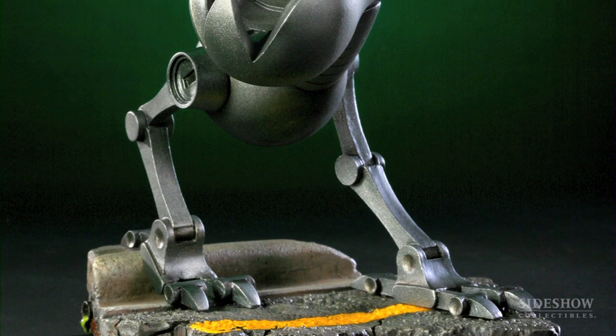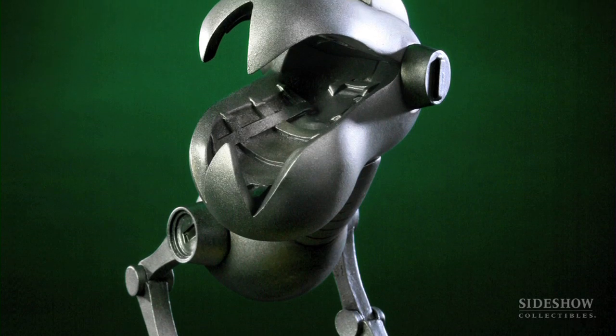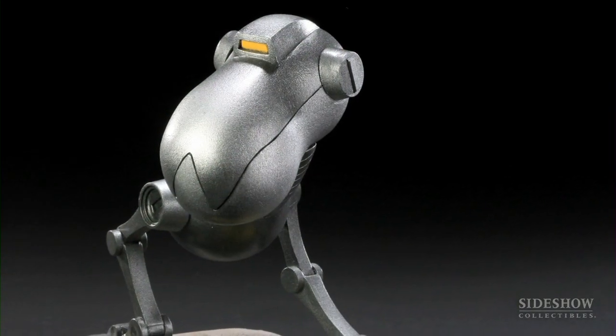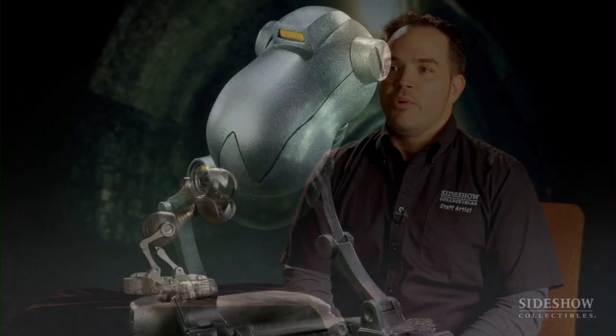April O'Neil in the original series had actually been working for Baxter Stockman as a computer programmer, and she figured out something weird was going on when a rash of bank robberies happened. When she confronted him, he took her down to his lab and said, yes, these Mousers are being used as my way to rob banks. So there were armies of these things and the turtles had to pretty much break up the doc's diabolical plan.